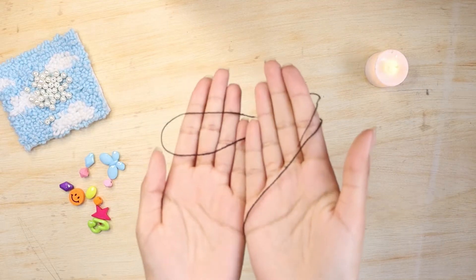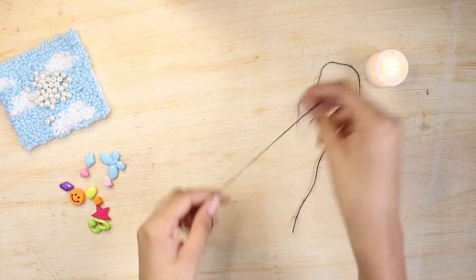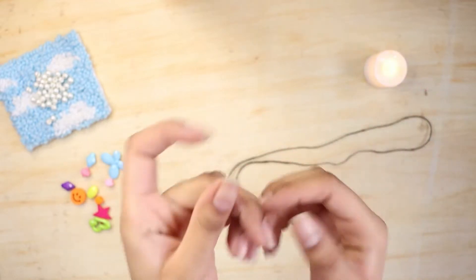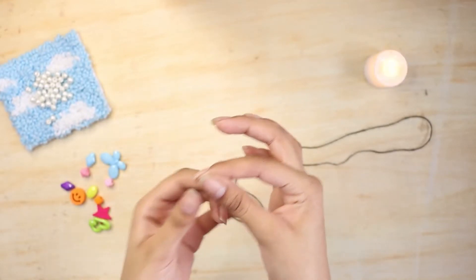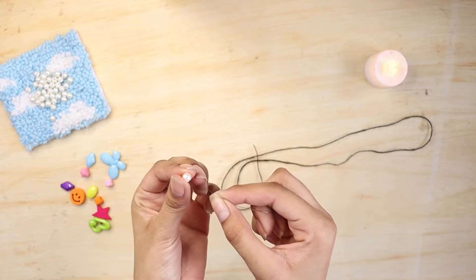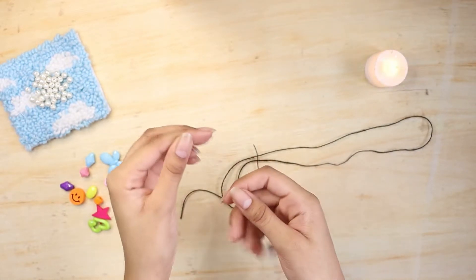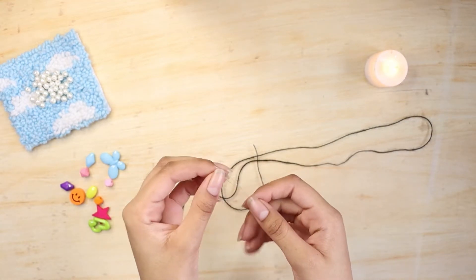For this next DIY you'll need a strong thread and make sure the length is a lot more than you want — just make sure it's extra long. Next I'll be taking this iron strip which came with a punch needle kit. You can DIY it if you don't have one. It's used to insert the pearls onto the thread because my pearls have very small holes and won't pass through the thread directly.